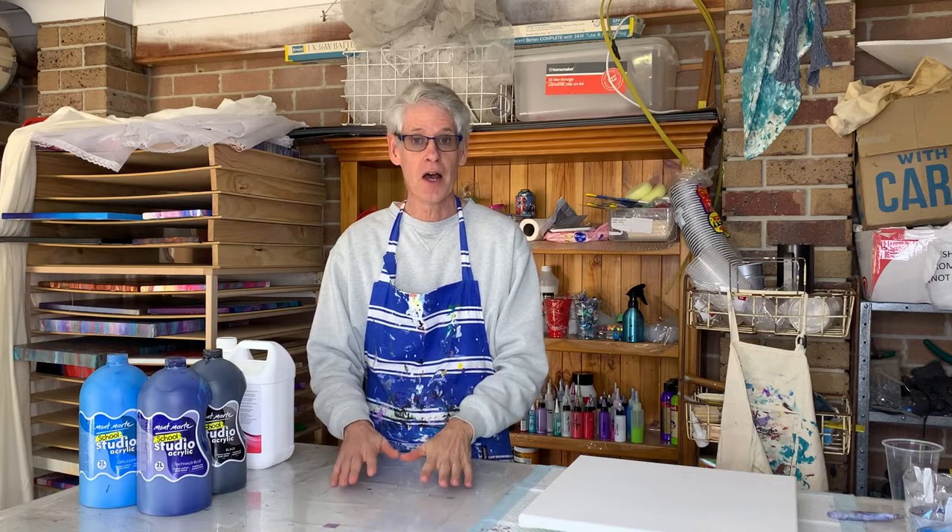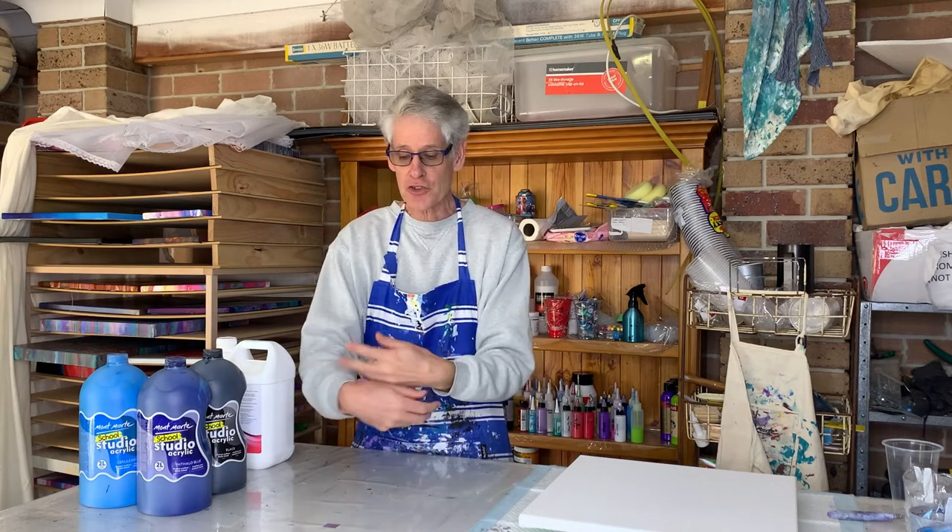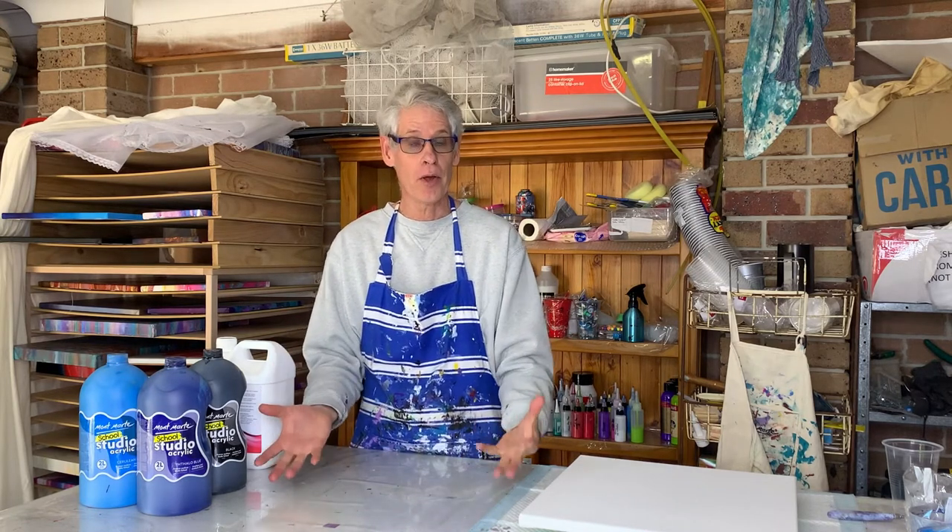The idea with a pearl pour is to put a pool of metallic paint on your canvas first and then pour some colours over the top. You may do a ring pour or a straight pour, and as you stretch out your colours over the top of the metallic paint, the metallic paint will pop through making your pearls.